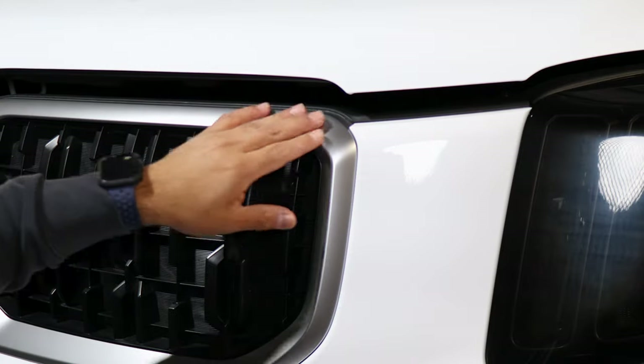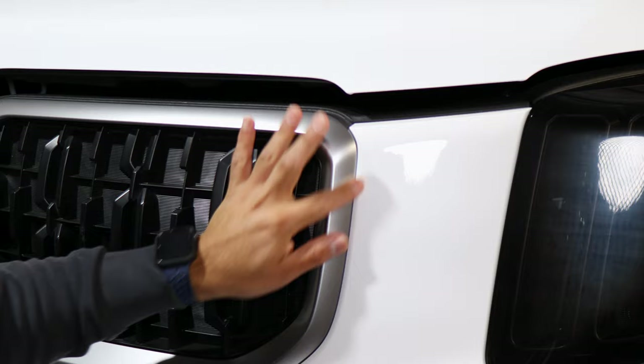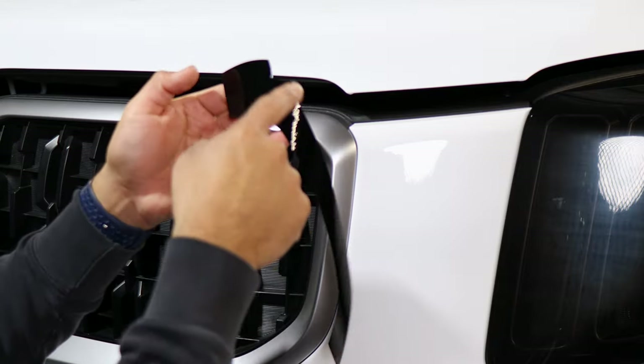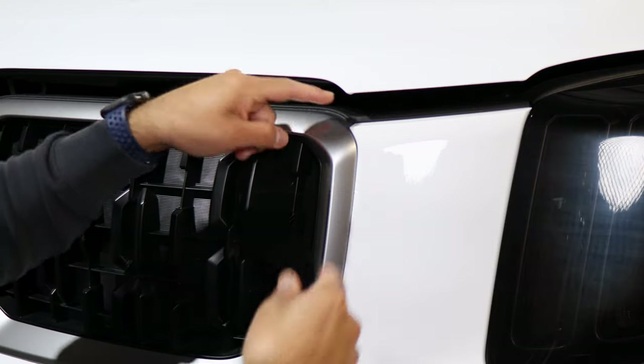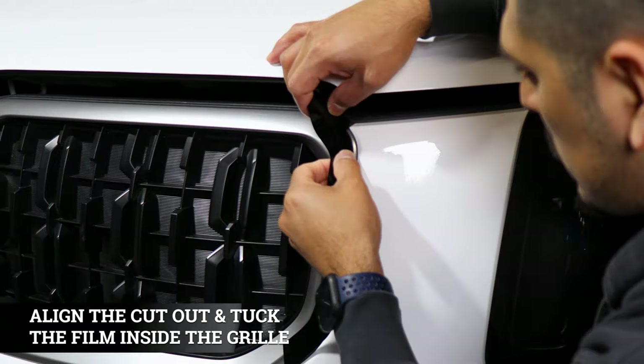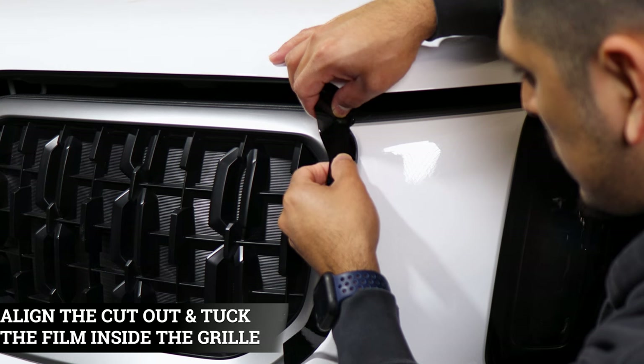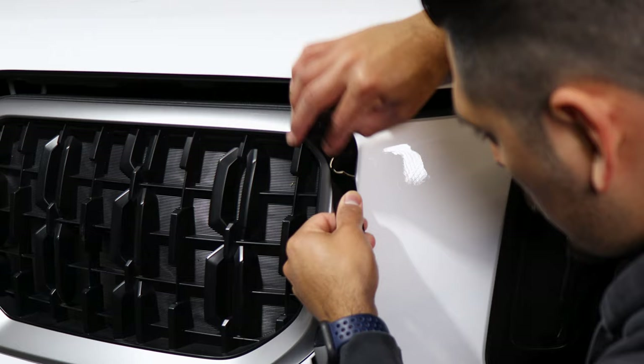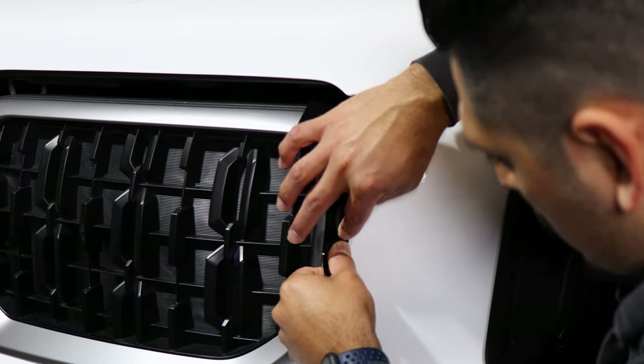To start off the installation we want to begin by applying the small pieces first. As you can see, the pattern for this one has a cutout here, so this one is going to be applied up to this edge here. This section is going to go like this — try to tuck it inside to cover the chrome — and then just work your way on installing the rest of the film. Make sure you're covering the chrome.